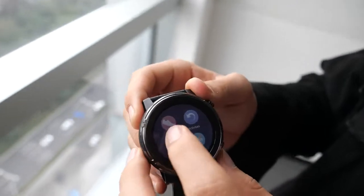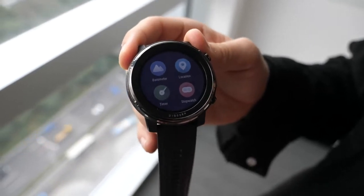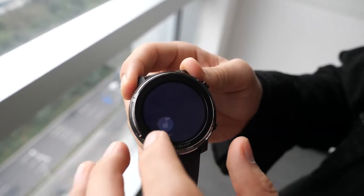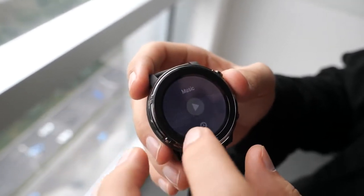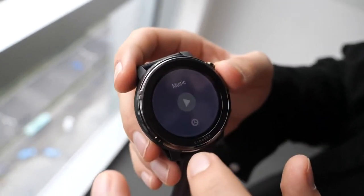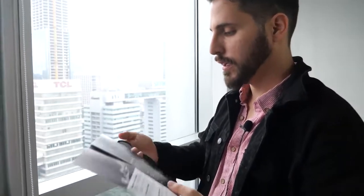The music player lets you control music from your phone — change tracks and songs. The watch also has 2 gigabytes of onboard storage so you can load MP3s directly onto it. That means you can go running with just your Bluetooth headphones and the watch, no phone needed.